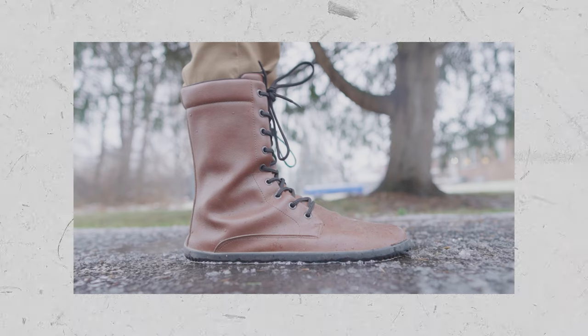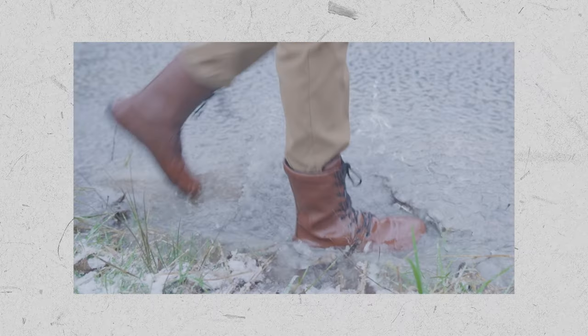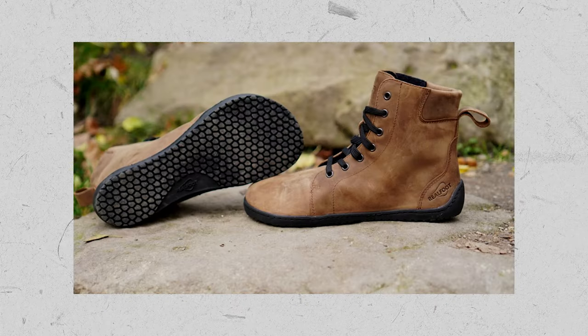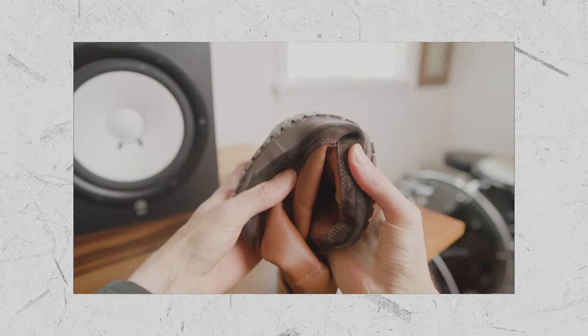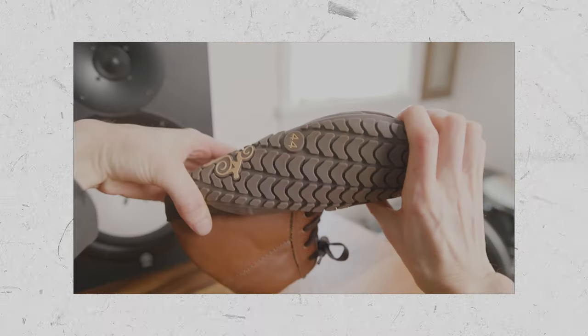In terms of similar winter barefoot boots, the Ahinzha Jaya has a softer 4mm sole, medium wide toe box, vegan leather upper, higher cut, and minimal tread. The Real Foot Farmer Winter has a tough 4mm sole, extra wide toe box, sanded leather upper, and minimal tread. And the Magical Alaskan also has a tough 4mm sole, wide toe box, soft leather upper, side zip, and minimal tread.